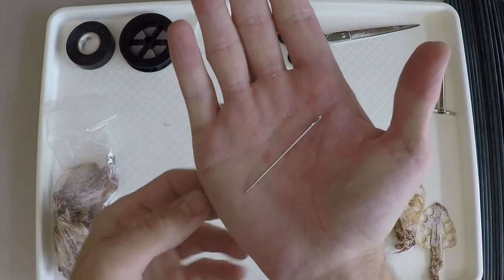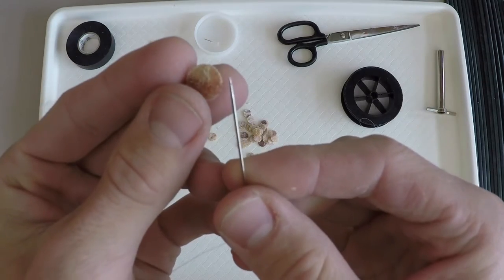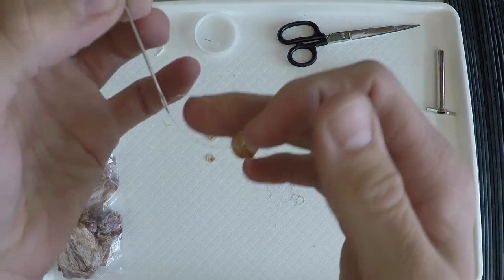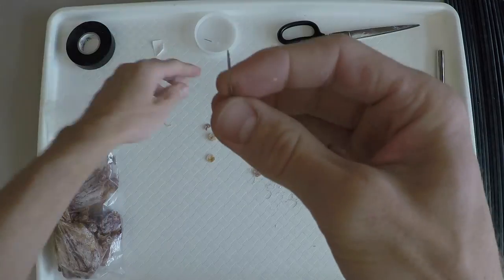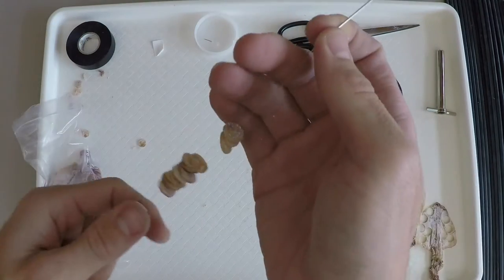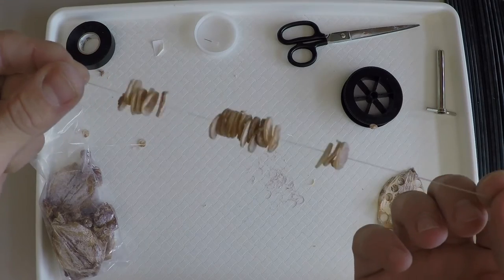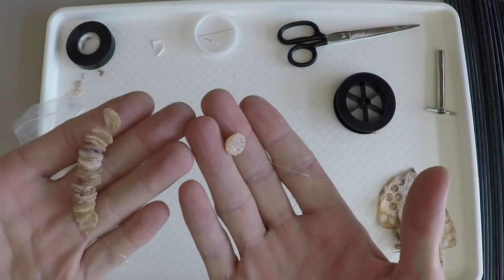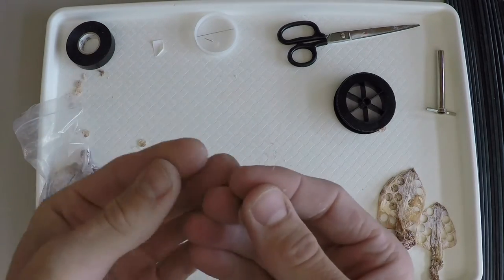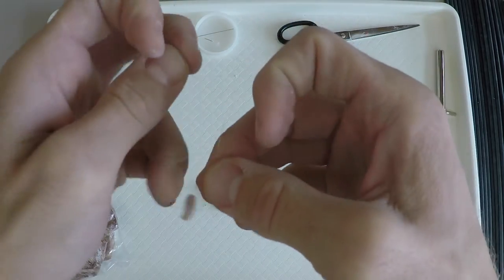Next, string the 25 squid pieces onto your fishing line. It's best to puncture the squid slightly off-center from the middle. If you don't have a sewing needle, you can also poke a hole through the squid with a tack and thread the line through by hand. This results in a necklace of squid pieces. You will now tie off the squid pieces one at a time and cut them from the line. Pull one piece toward the end and use a fishing hook knot with 10 twists or similar knot to secure the piece on the line.